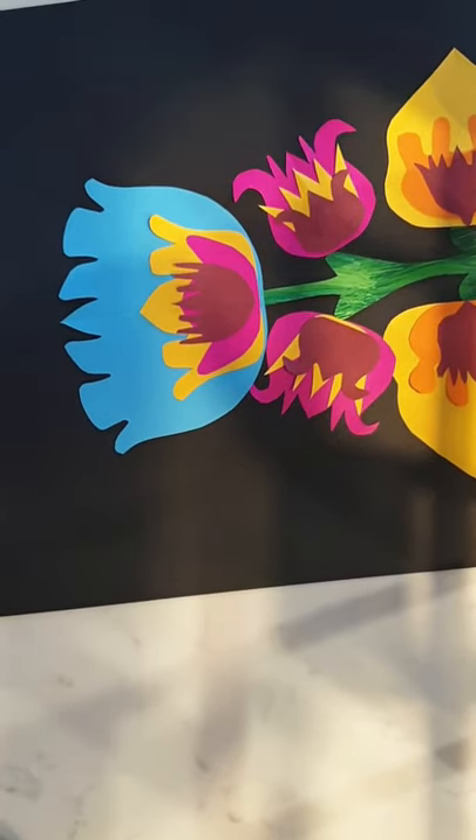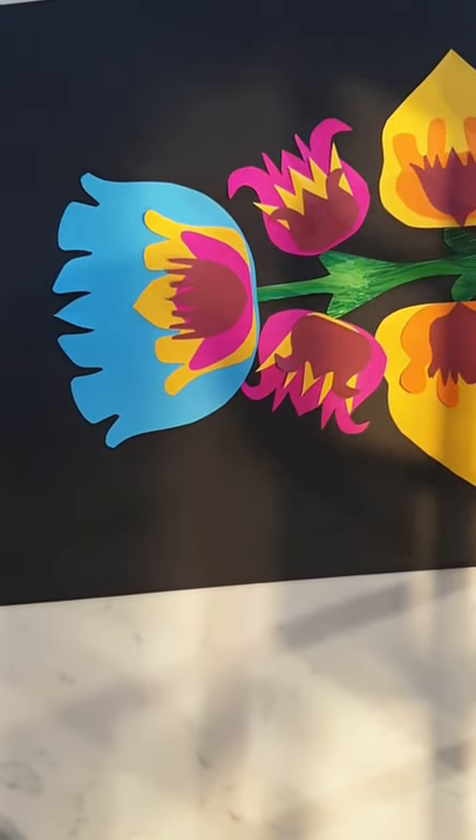So this is what we are making today. First we're gonna get our colored paper — I've got navy blue, light blue, a really bright red color, yellow, almost like a burgundy color, bright pink, green, and orange. We don't have to use all these colors, I just wanted to get all the colors I have for an option.